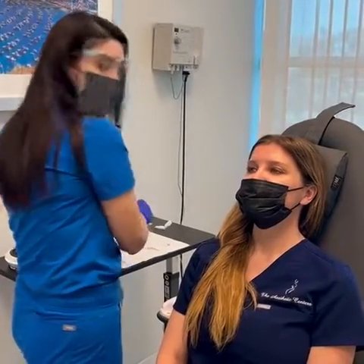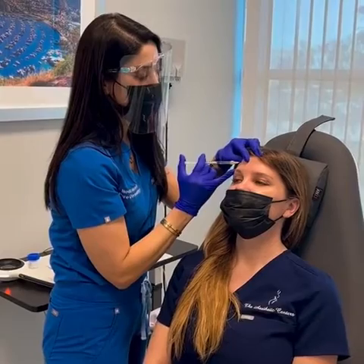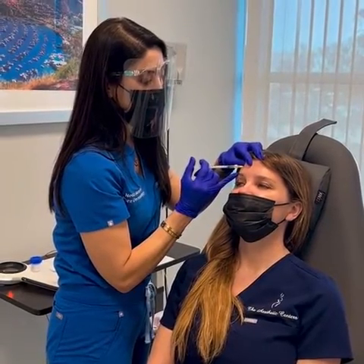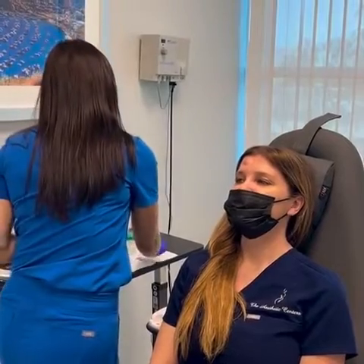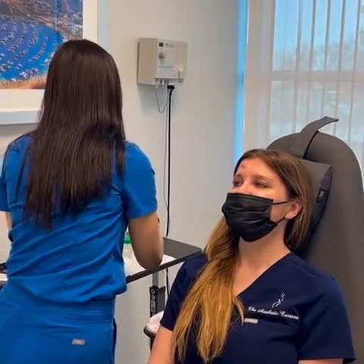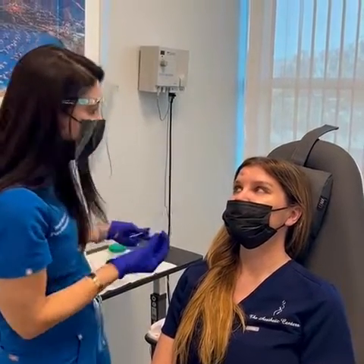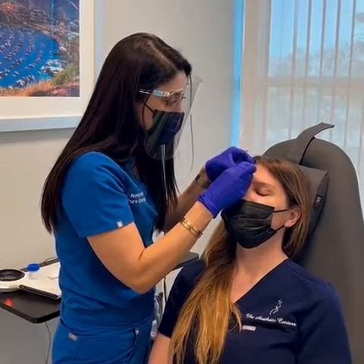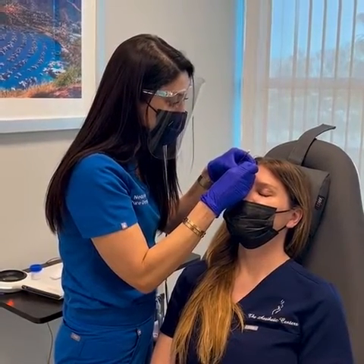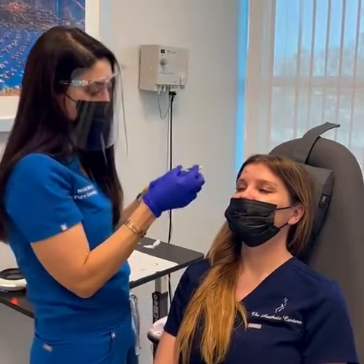We can easily remove it, and usually it's pretty scarless — just a tiny little ouchie. We inject a little bit of injectable numbing, lidocaine. Then we will scrape the top of it and buzz the base to get the roots, so it doesn't just keep growing back. Because if we just shave it off and don't take care of the roots, it can just grow right back.